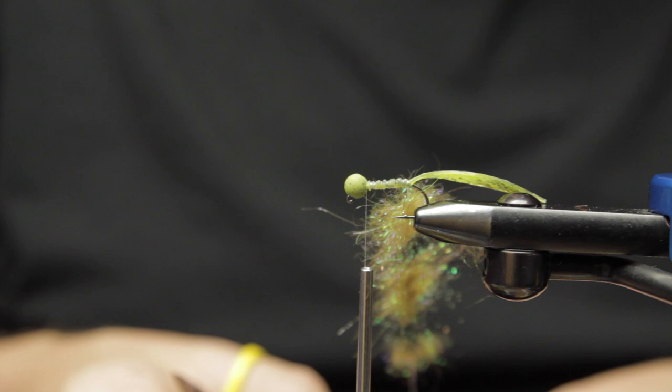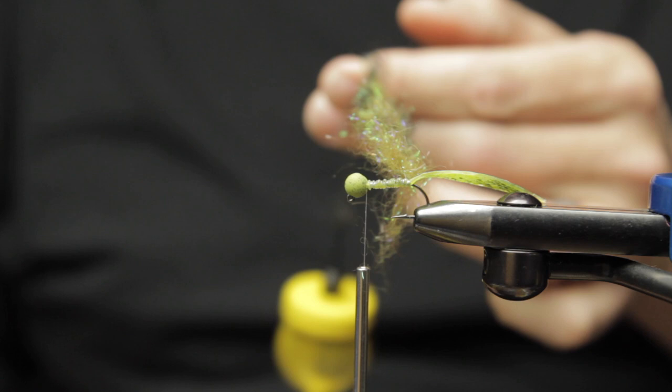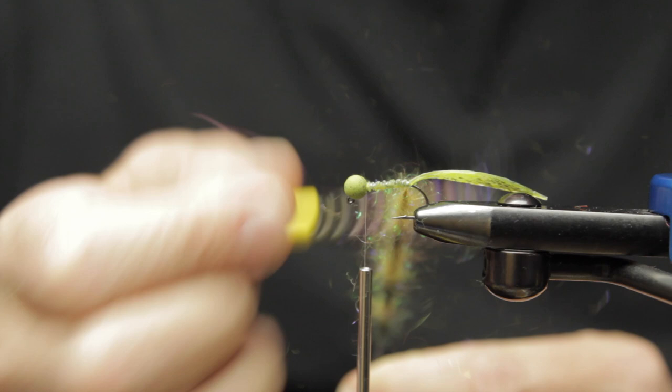These bigger jig hooks are going to allow us to tie more cool patterns over a longer, bigger shank. There's a bit more room to get outside of your normal size 20, 18, or 16 patterns, and you can really start to manipulate and work with stoneflies and other larger aquatic insects.